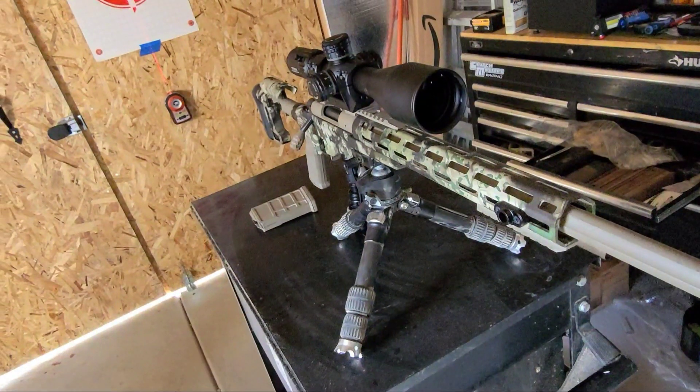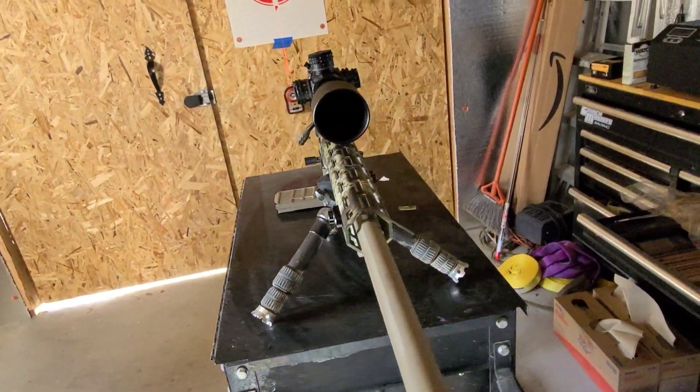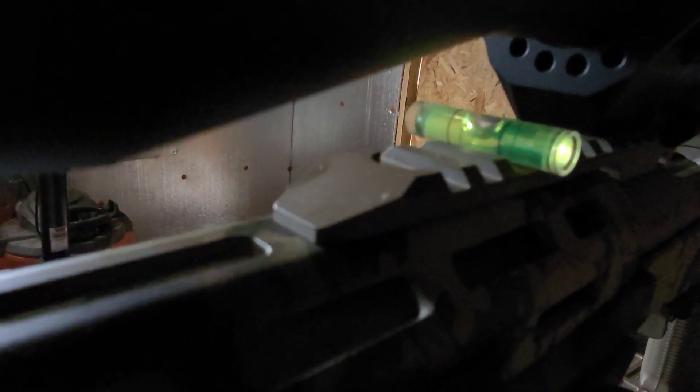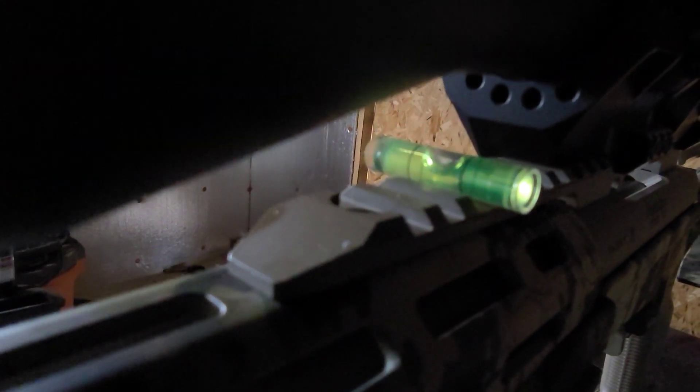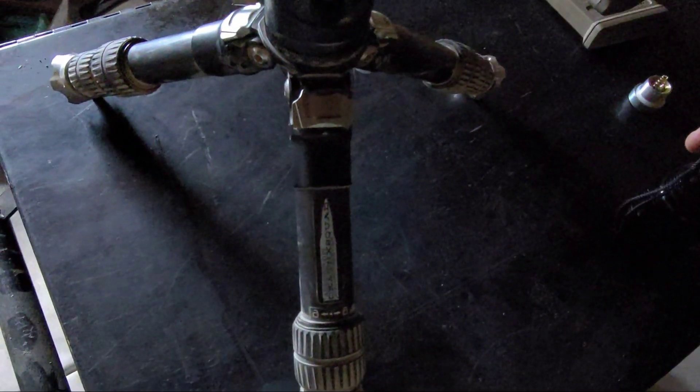Even with a one-degree reticle cant error, you can see your shot move diagonally from 600 yards or even further — and the further you get, the more it's emphasized. You want to use a lead sled or some kind of bipod with a canting feature. This allows you to put your bubble level on your Picatinny rail and level it out. The tripod I'm using is from Death X Squad — it's the Ace tripod, and I'll put a link in the top right to check that out.